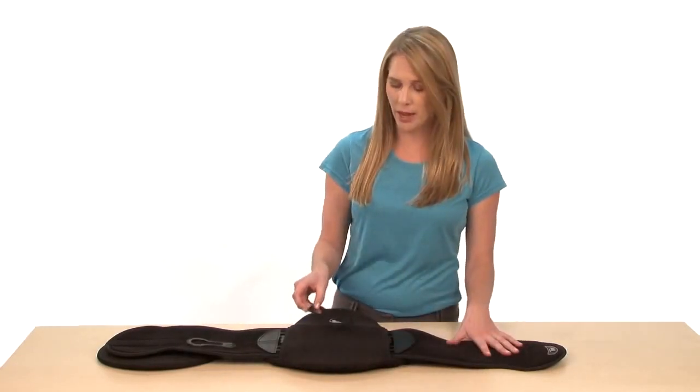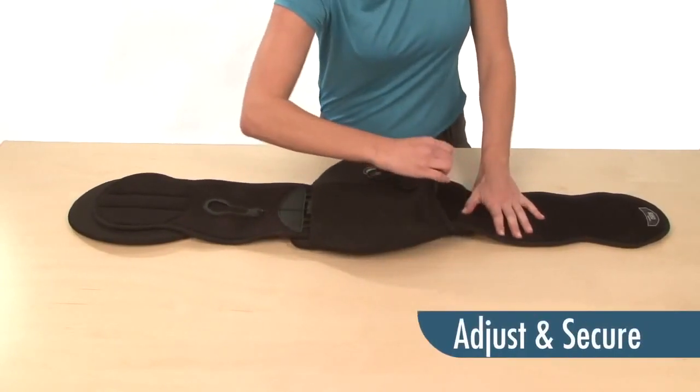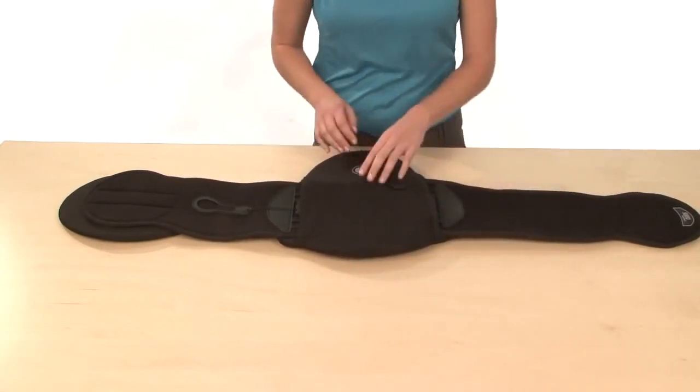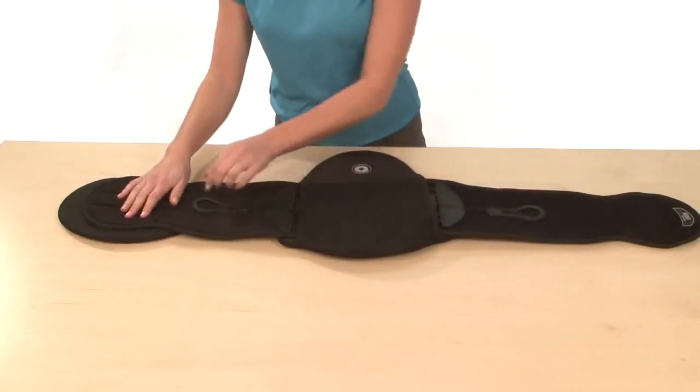After you've done that, simply lift up on the ComfoGuide pull tab, adjust the crescent connector, pull out the wing, secure the crescent connector, secure the ComfoGuide pull tab, and repeat that same step on the other side.